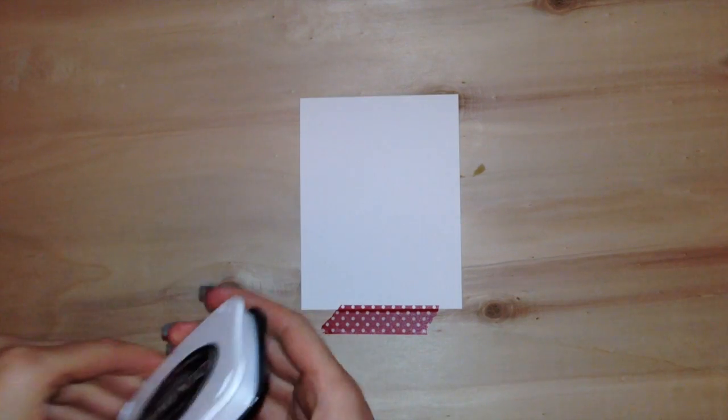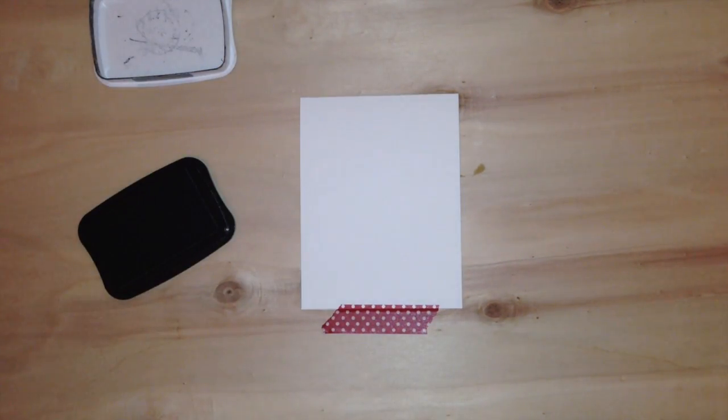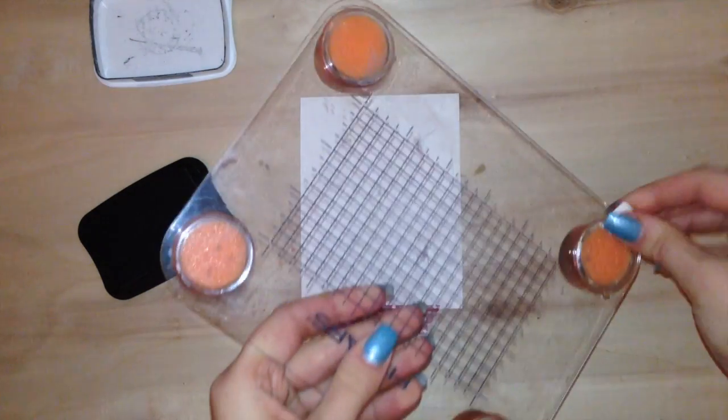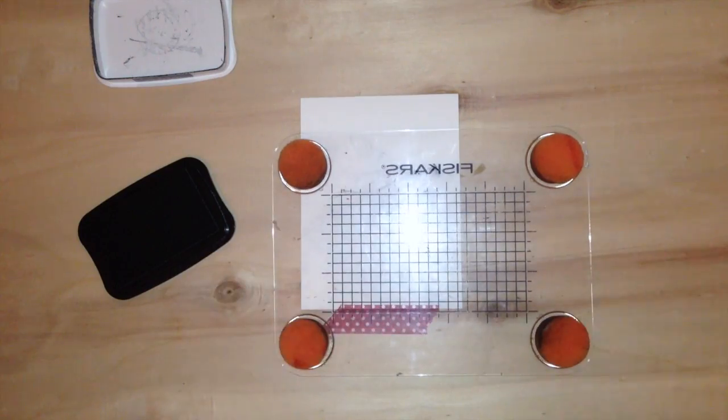Be sure to check out Jessica's website — I have it listed below — for details. You might have the dog breed that's your favorite available in a stamp set, and I think they're really unique and detailed and really lifelike looking stamps, which are really cool.